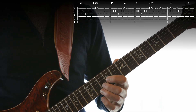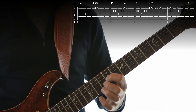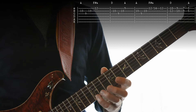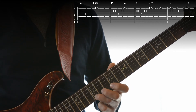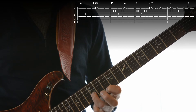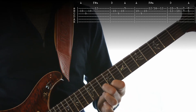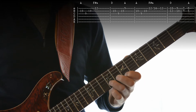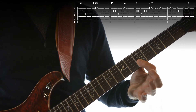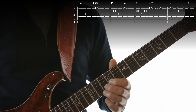The second part we're starting on the 2nd string again — 10, 3rd string 9, 2nd string 10 — then we're going to do a little slide. We're going to go from 12 to 14 and back to 12, and then we're going to play the 1st and 2nd strings together: a 10 and a 12, then a 9 and a 10, then a 7 and a 9, then two 5s.